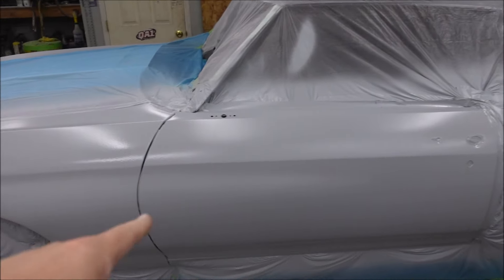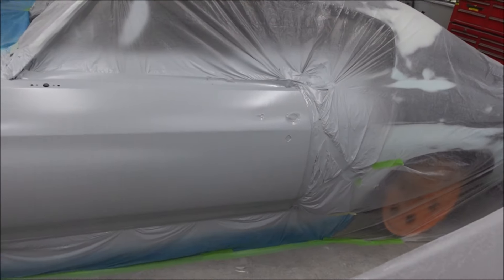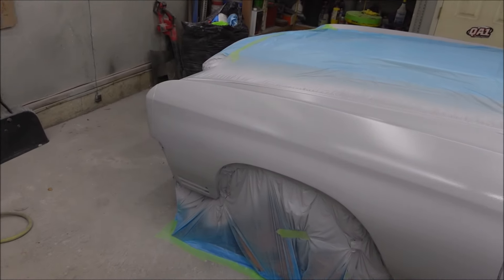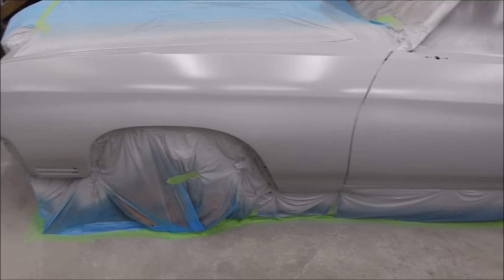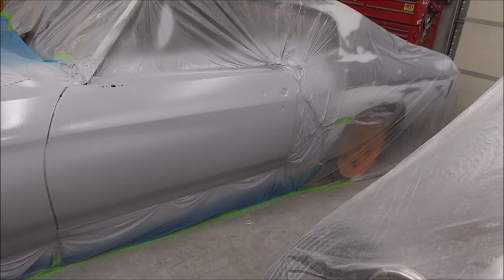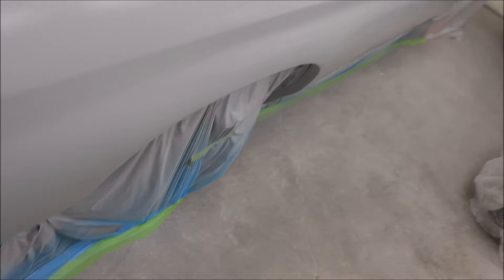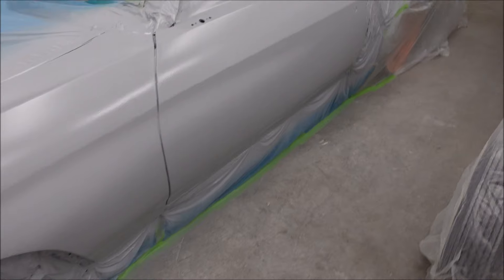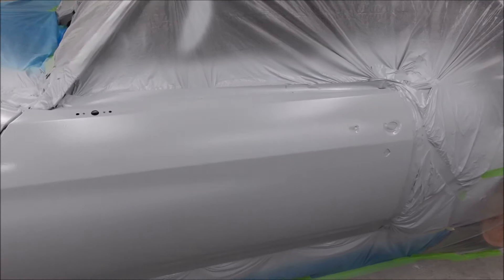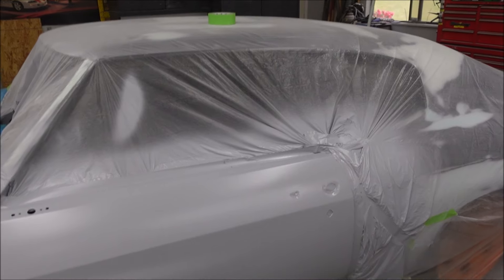I forgot to film any spraying because I just started spraying and kept spraying and then I was done spraying. I should have filmed while I was spraying but I didn't. Now that I'm done, I'm showing you that I sprayed it. That part's done - let it dry for a day or so, then mask it off to do the roof, quarters, and rockers.